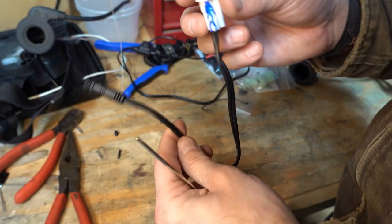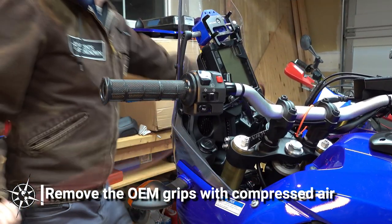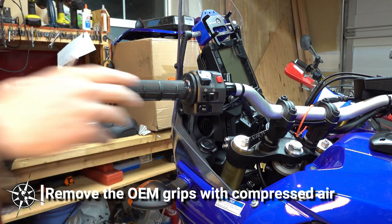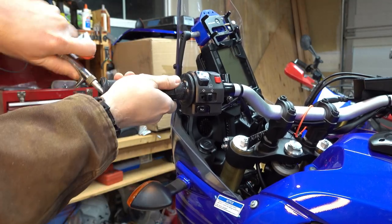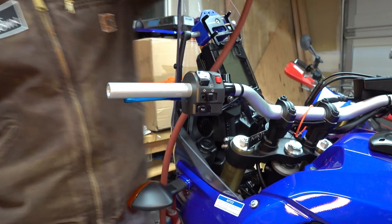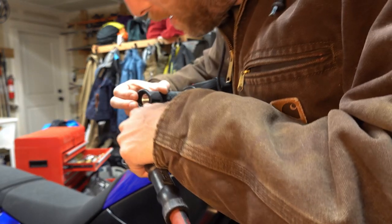Next, let's move on to removing the factory grips. My preferred method for removing grips has always been compressed air — seems to work the best. Just get it worked in here. The throttle side is only a little bit different, but we still use the same method: compressed air.